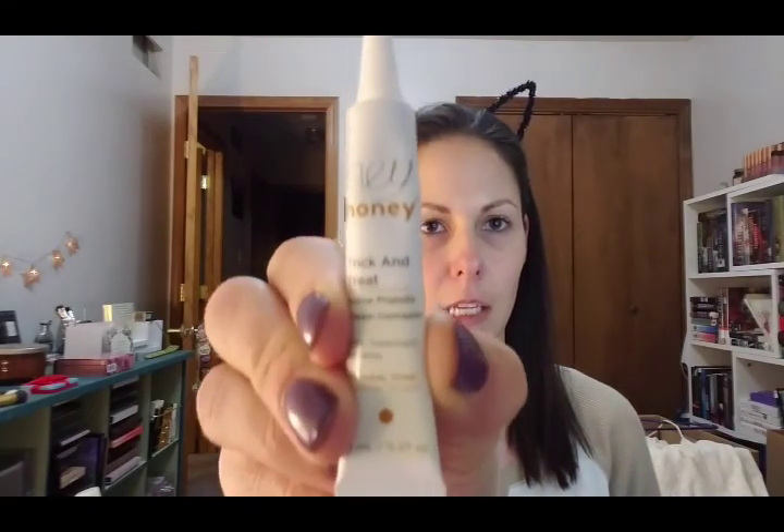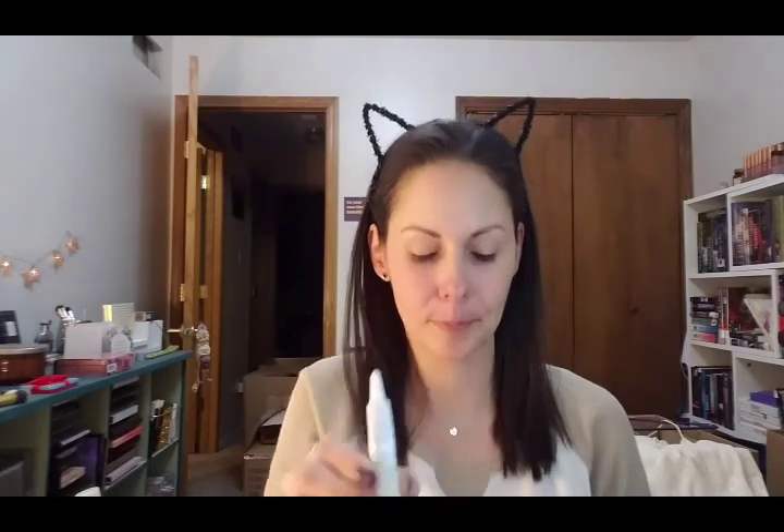I'm going to blend that out with my Morphe Y11 brush. Not going to put very much on, just enough to cover the blue.